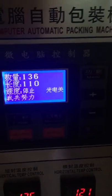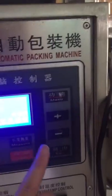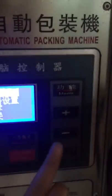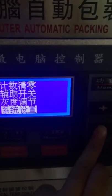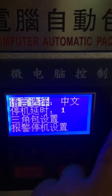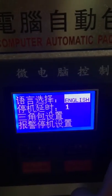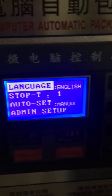This is how to change the English language. First, press the menu, then look for this option. This is for changing between Chinese and English — this is English. So we change the language to English.